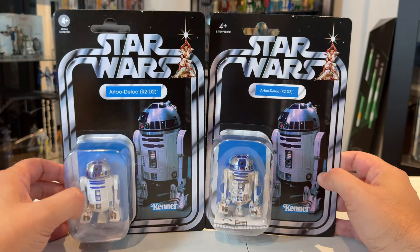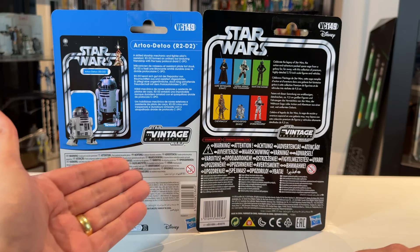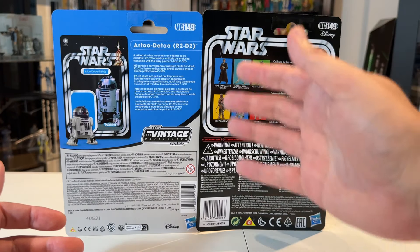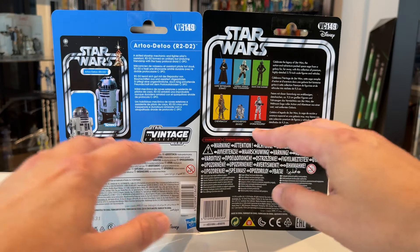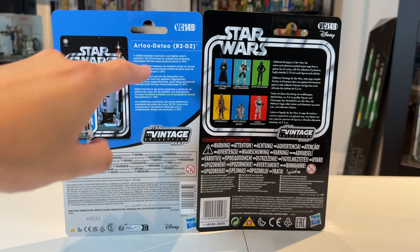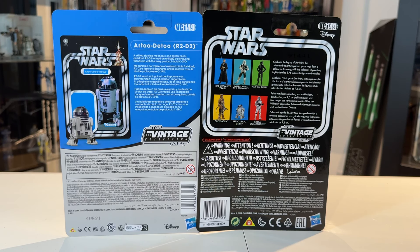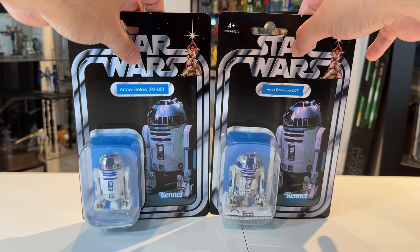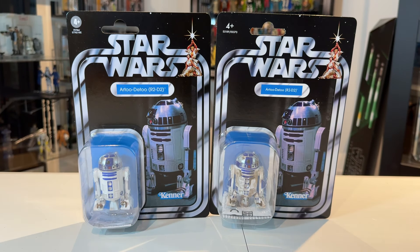There's no warning label at the bottom either, so you've got that Kenner logo displaying nicely. Looking at the backs of the cards, the new version has the new style with the figure, vintage collection logo — they are both VC149. The old one shows other figures from that wave. There are still lots of warnings on both card backs; they still haven't really nailed them in my opinion. The new one has a write-up about R2-D2: 'A skilled starship mechanic and fighter pilot's assistant, R2-D2 formed an unlikely but enduring friendship with the fussy protocol droid C-3PO' — which in my opinion we need a new version of in TVC.